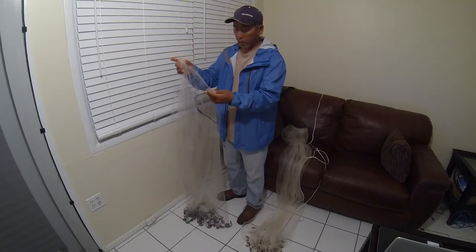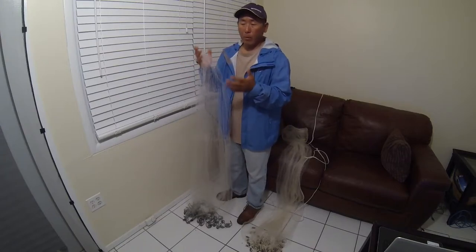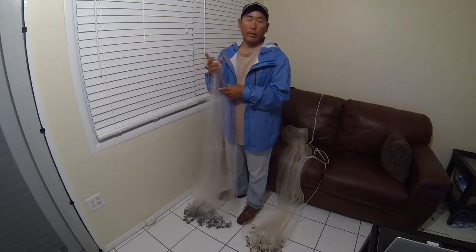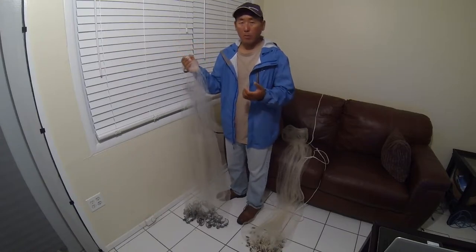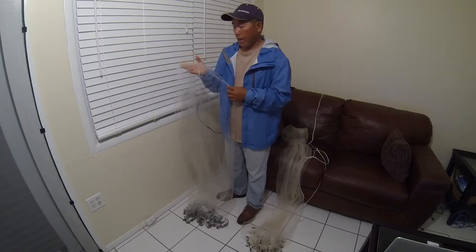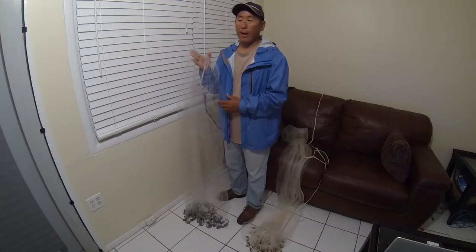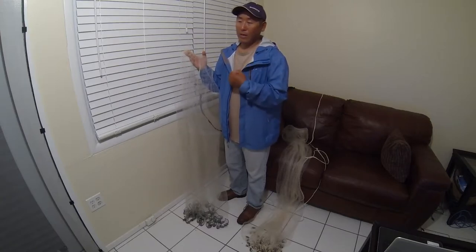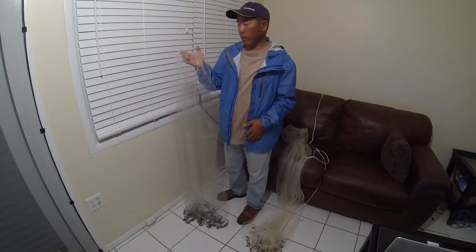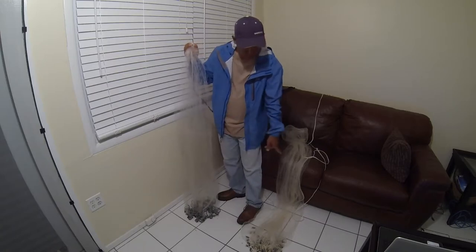The three-eighths mesh size covers pretty much the main majority of baits I use here in a cast net. Number one and two are my primaries: pilchards — that's fish candy down here, probably the most important bait in the Keys — and a close second is mullet. I use mullet primarily as bait for tarpon fishing, and they're also good for cut bait for sharks and barracuda since they're a top-water swimmer.